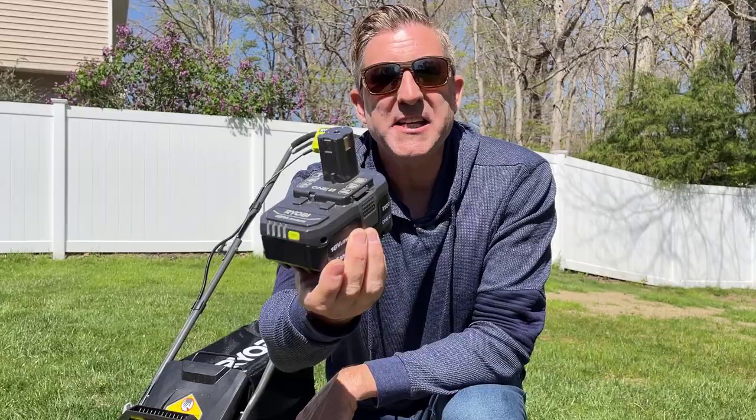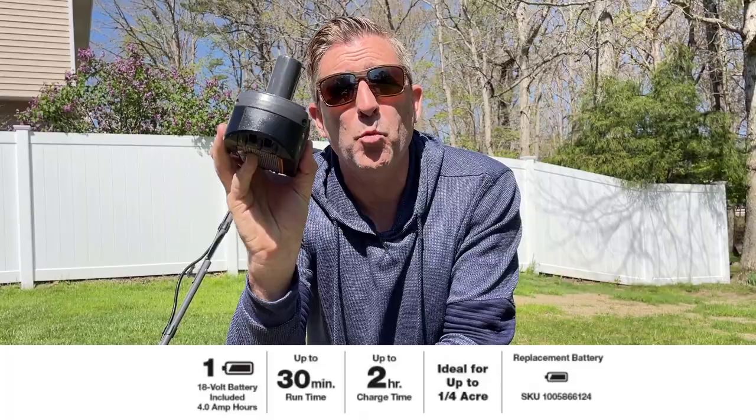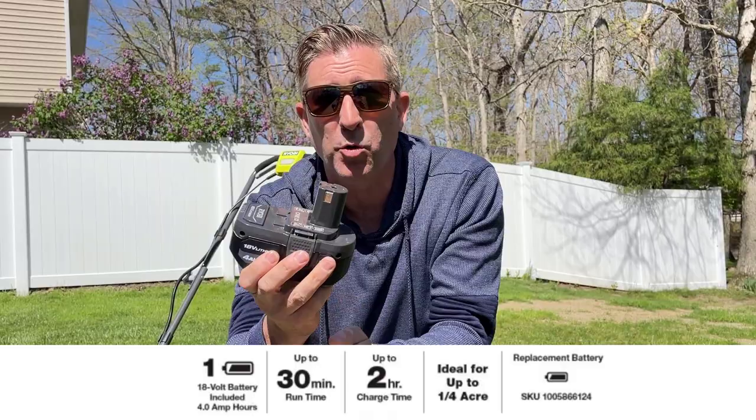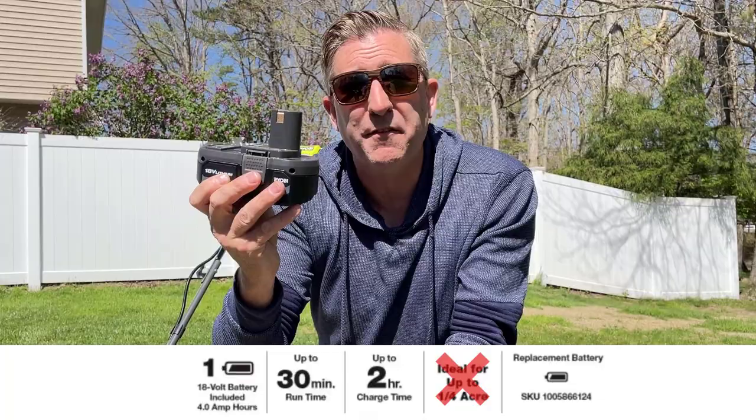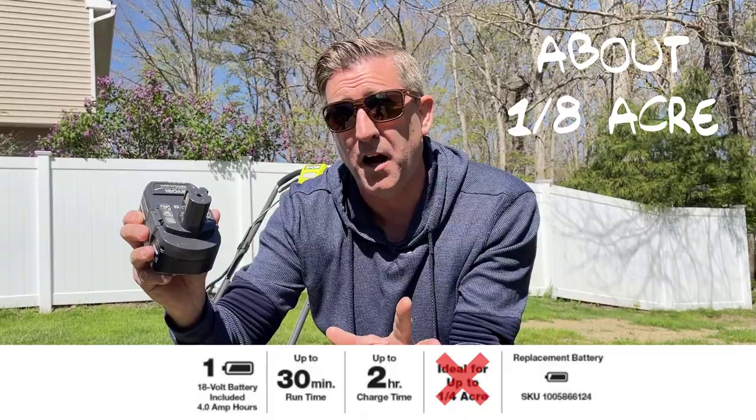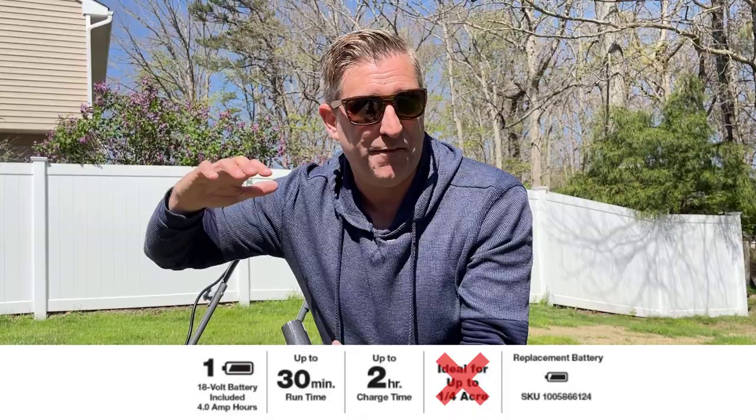The battery included with this Ryobi 13 inch mower is right here — a 4 amp hour battery on the 18 volt One Plus system, which powers almost a hundred Ryobi tools. The battery is said to give about a quarter acre of cut, but my results were a little different. I measured about 600 square feet of cutting with this battery. A quarter acre is right around a thousand square feet, so I fell short of that. My suggestion is about an eighth of an acre — this will work fine for you.